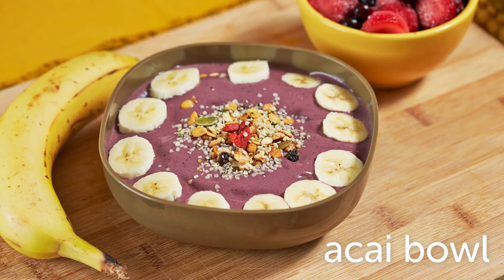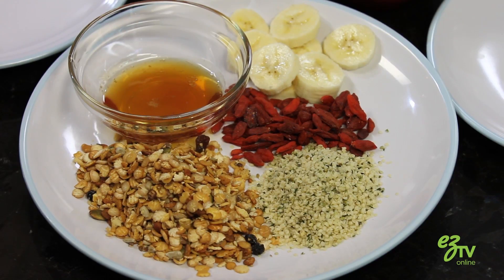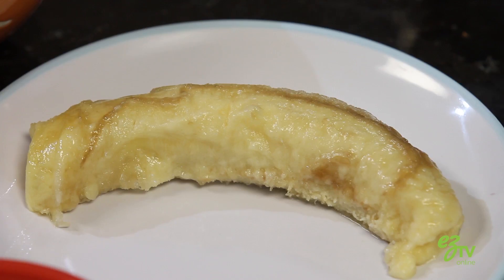We're making a homemade acai bowl. It's like a sorbet and it's amazing for your skin because of all the good ingredients we've got in it.